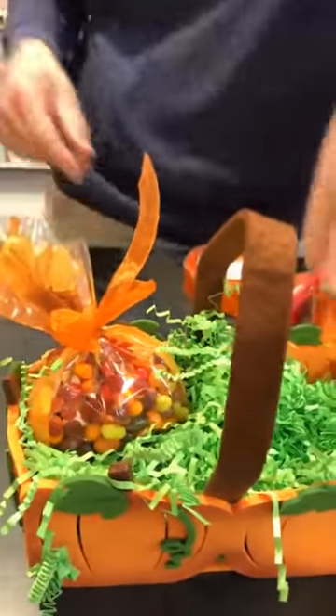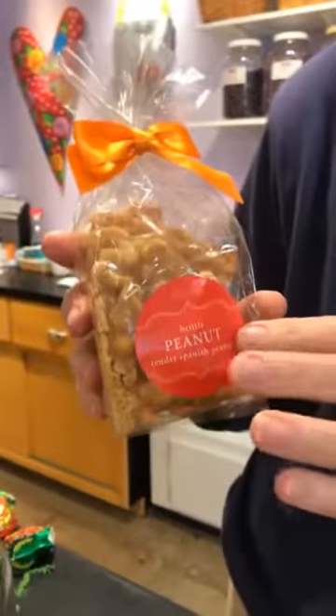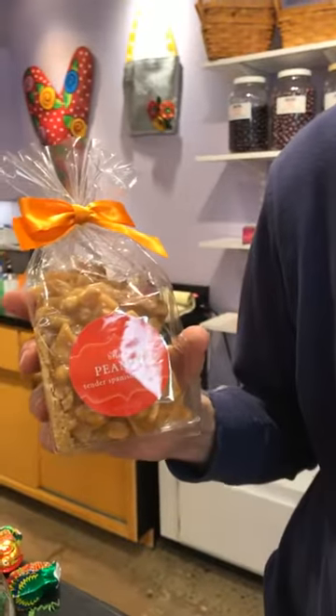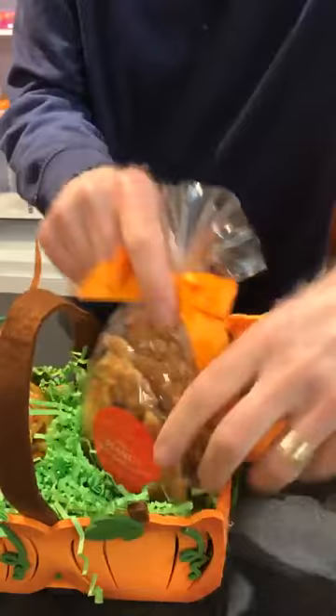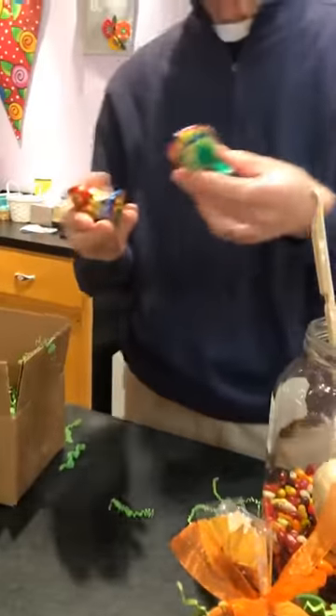Next we have some chocolate from Abdallah Chocolate Company, a 100-year-old company in Chicago. Those sold out last year — people love them. There's peanut brittle and also a mixed nuts one, which is pretty good too.